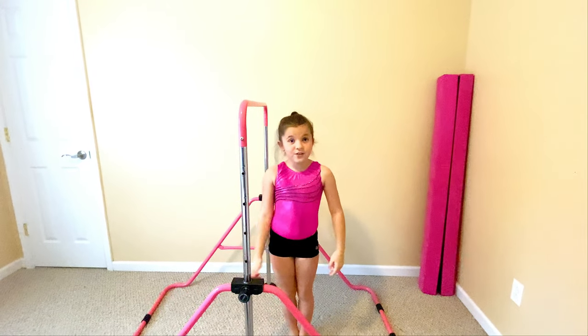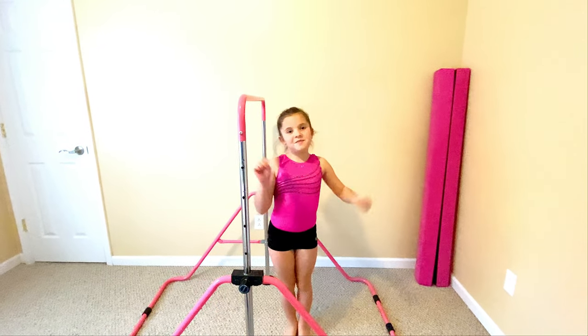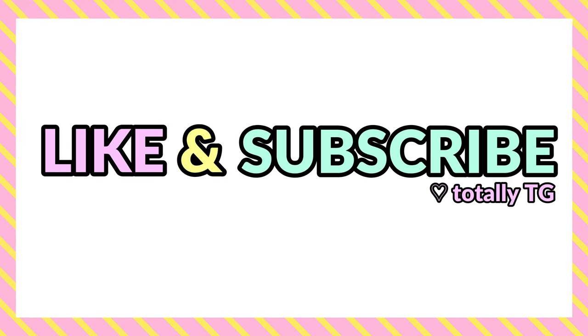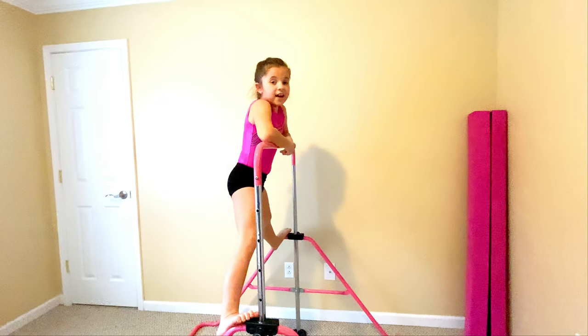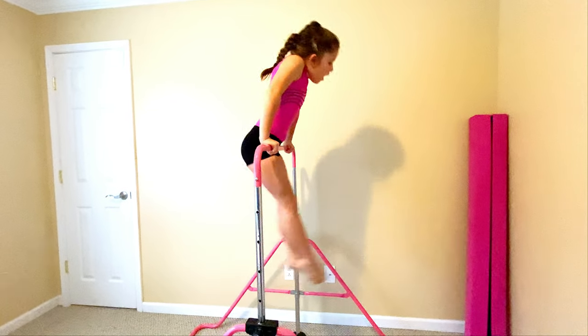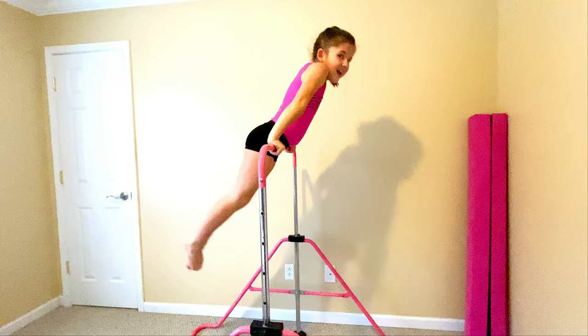And that's how you do a pullover on bars. Give this video a big thumbs up and subscribe to my channel. Bye! Next time I'll teach you how to do your back hip circle.